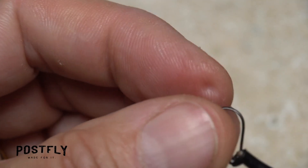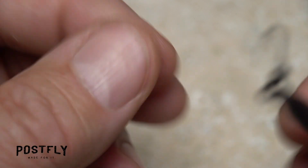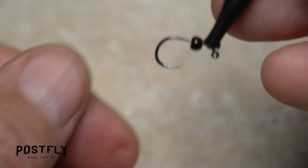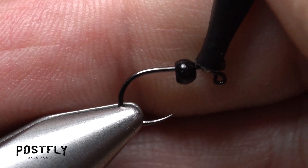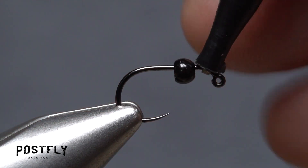Begin by inserting the hook point into the small hole of one of the beads. The larger hook should be paired with the larger beads and the smaller hooks with the smaller beads. Then get the assembly firmly secured in the jaws of your tying vise.